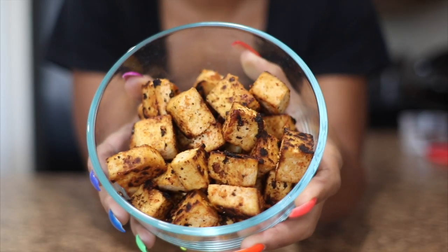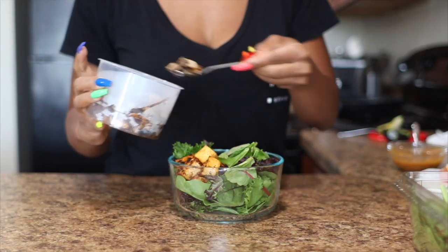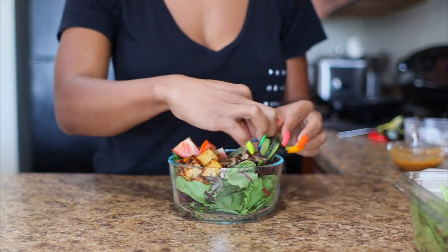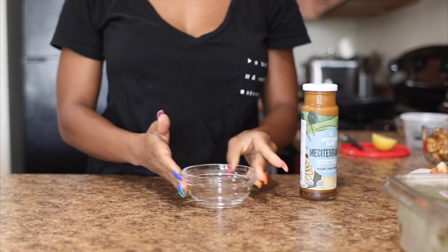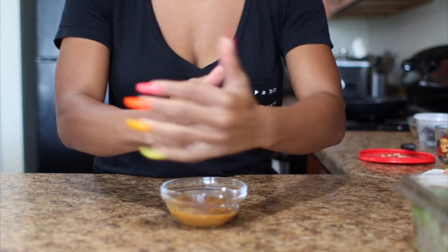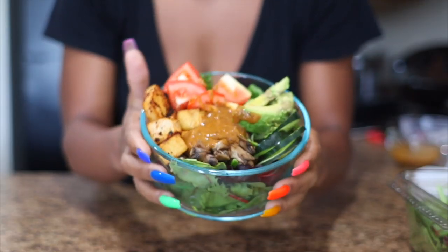I'm using two large handfuls of spring mix. For protein, I'm adding in some sautéed tofu, and I also sautéed some mushrooms in a bit of water to add to the salad as well. I cut up some cucumbers and fresh organic tomatoes, and for healthy fats I'm adding half an avocado. I'm using a Mediterranean salad dressing by Mother Raw, which is vegan. I also squeeze in a little fresh lemon juice, remove the seeds, mix it up, and that completes my dinner.